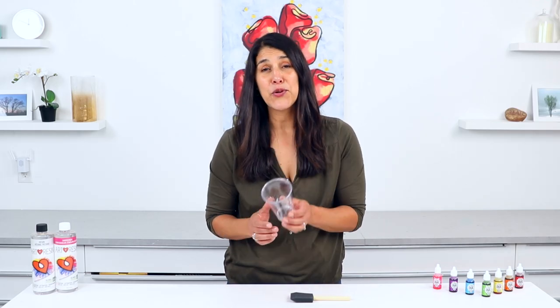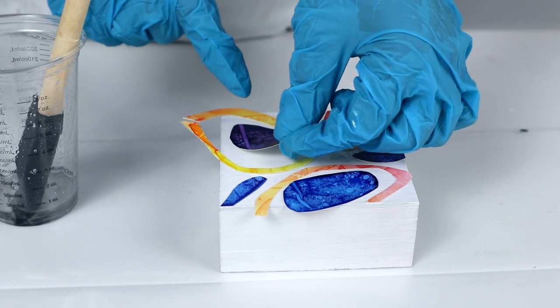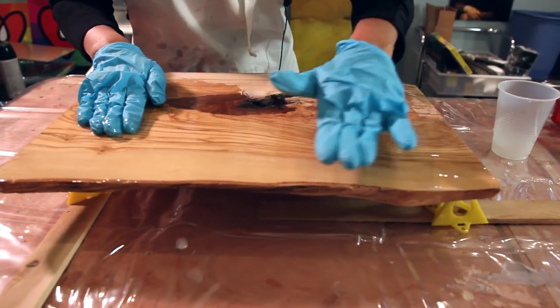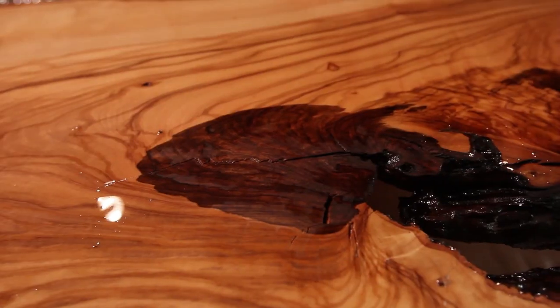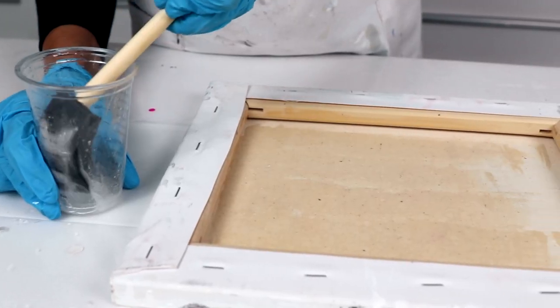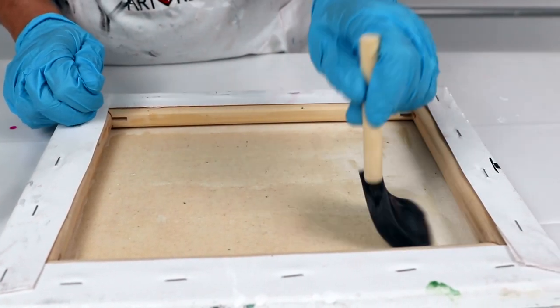Now if you only have a little bit of resin left in your cup — not enough to pour — you can still repurpose it using a foam brush. You can use it as an adhesive, say if you're making a collage. You can also use it as a sealant, which works especially well on wood boards or coasters. Sealing wood is important because it creates a barrier that prevents the wood from releasing bubbles into the resin. You can even use it on the back of a stretched canvas to provide it with a little strength.